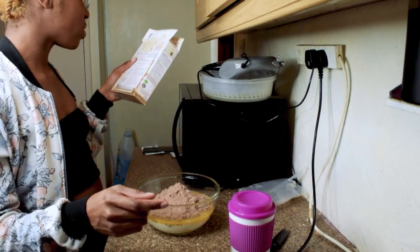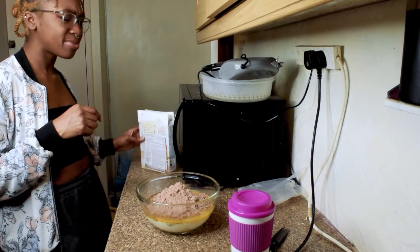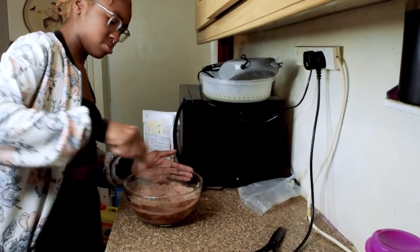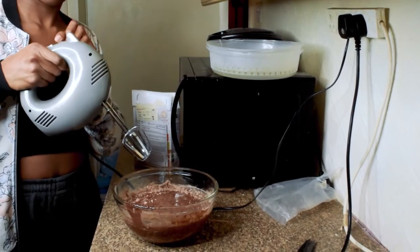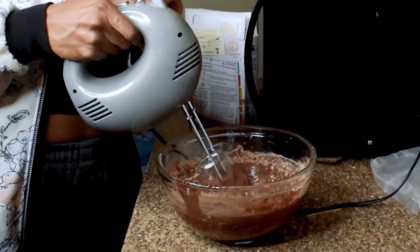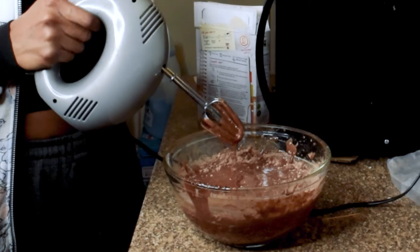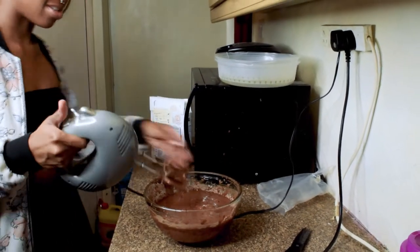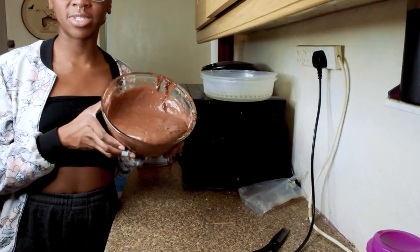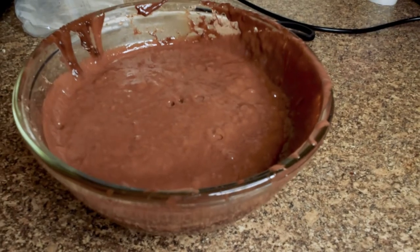Beat the eggs and then whisk them. Oh, I was supposed to beat the eggs — I'm supposed to beat them and then whisk them? And that's it, that's literally the cake mixture done. Oh god, pay attention. Cake mixture done, time to pour it into a tin.